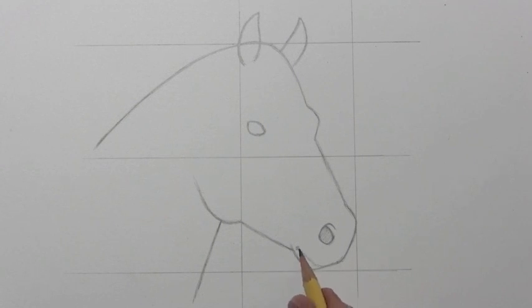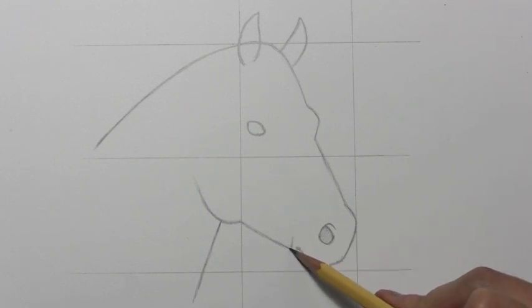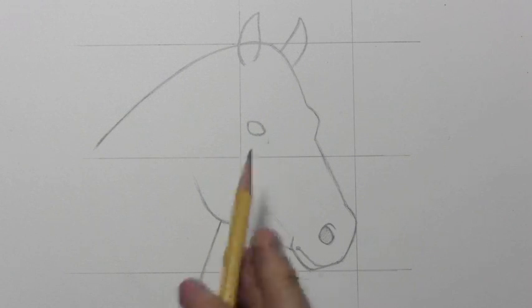Now once I've got this in place, I can begin to work on some of these other lines that are really quite important for getting the shape of the horse's snout in there. This line comes up here above and begins to delineate a region that I didn't notice until I started studying photographs of horses.